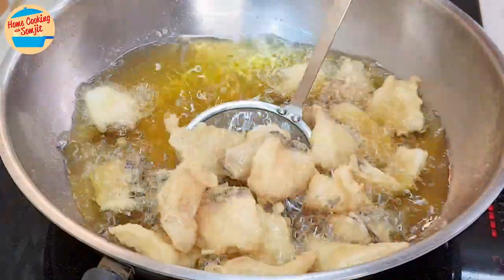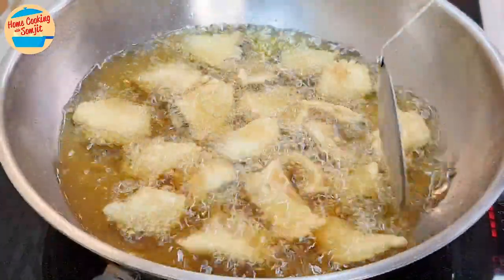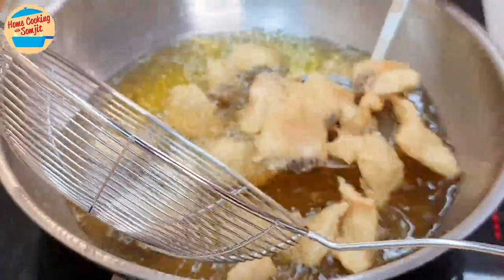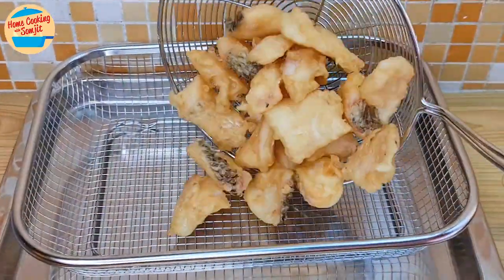All the fish pieces are separated. Continue to fry them for another 5 more minutes. After 5 minutes, the fish is cooked and golden brown. Remove them from the oil with the strainer, shaking a little to drip off the excess oil. Leave it on the cooling rack.